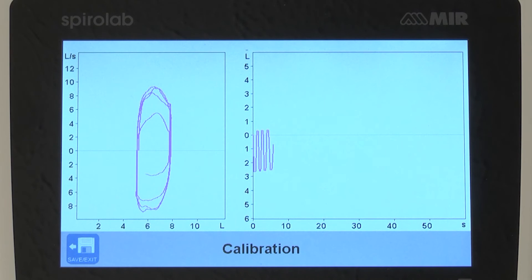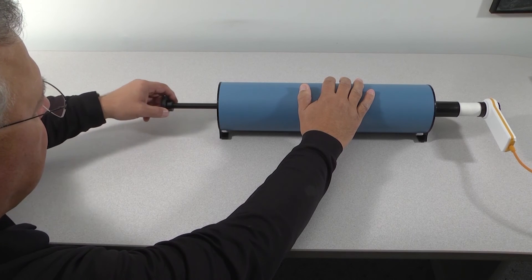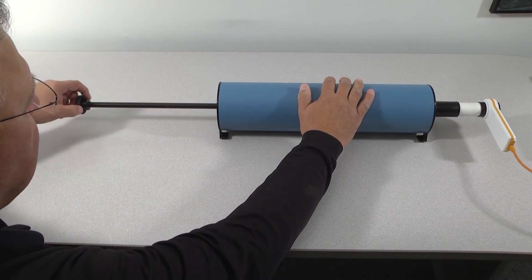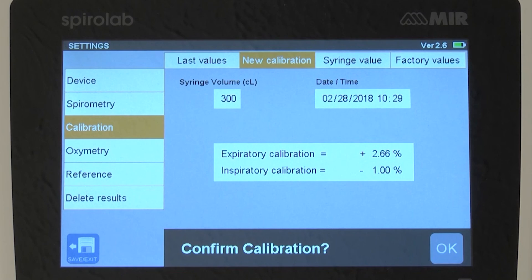If the results are still outside of the 3% range again, redo the test for a third time, checking to be sure you have a tight seal and that no air is leaking at the syringe and the turbine. Be sure to pull and push the syringe piston all the way to the built-in stops in each direction. If you do not get a passing range of plus or minus 3%, contact MIR customer support. Initially you may experience results that are out of range, but as you repeat the procedure, you will become more consistent with the speeds at which you are pushing the plunger, and your results will become more accurate.